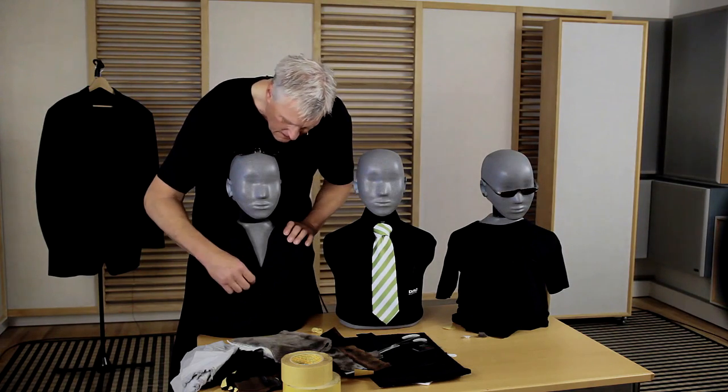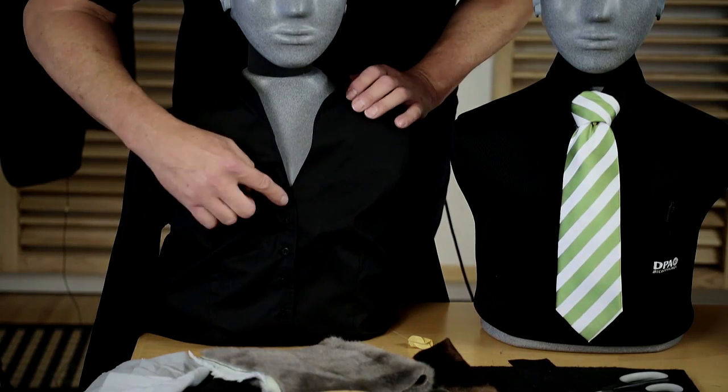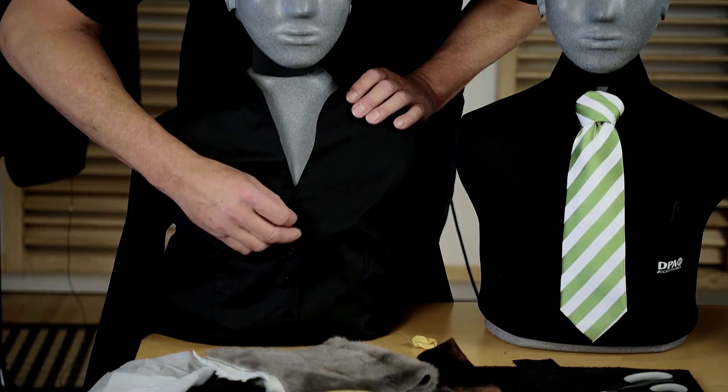On this shirt, I have placed a microphone behind the button. I took off the button, placed the microphone in the hole, and glued the button on the outside of the microphone.